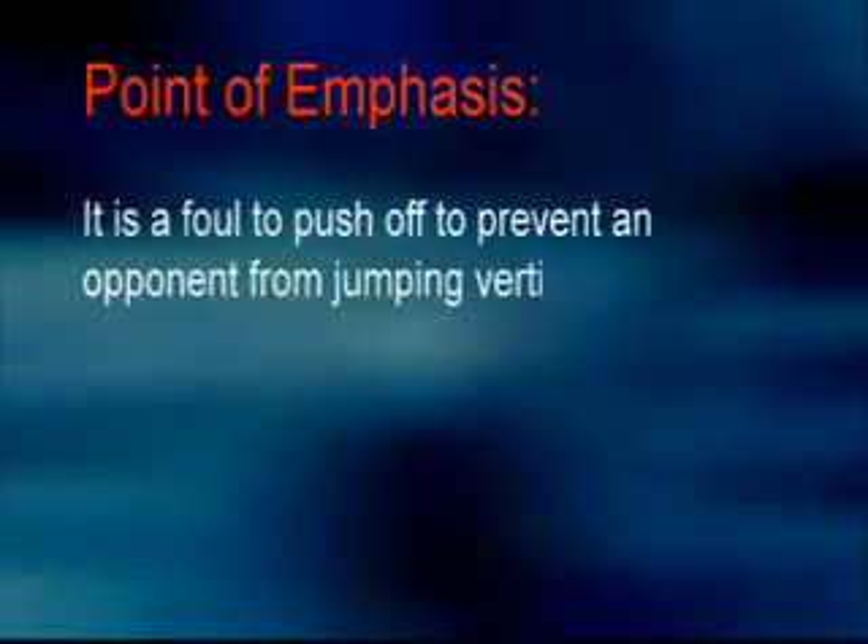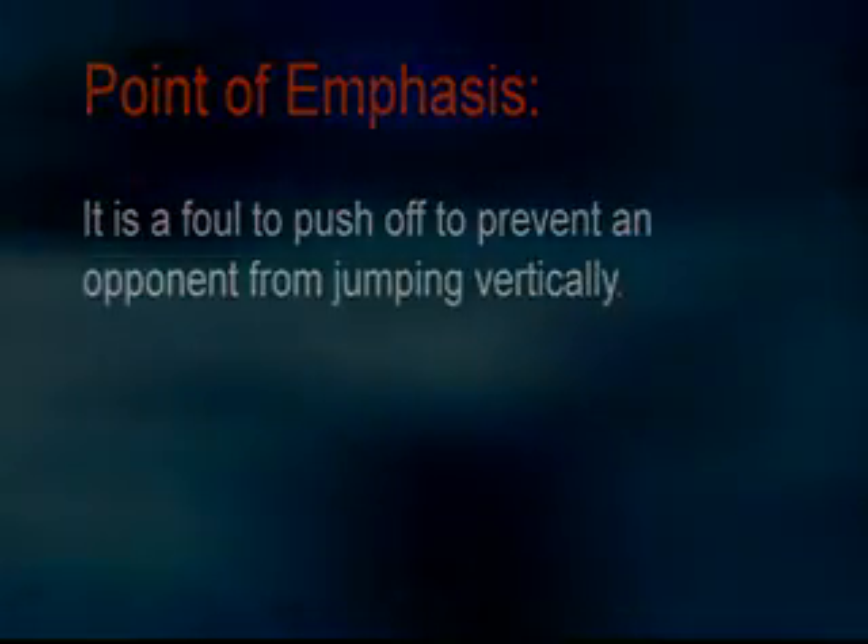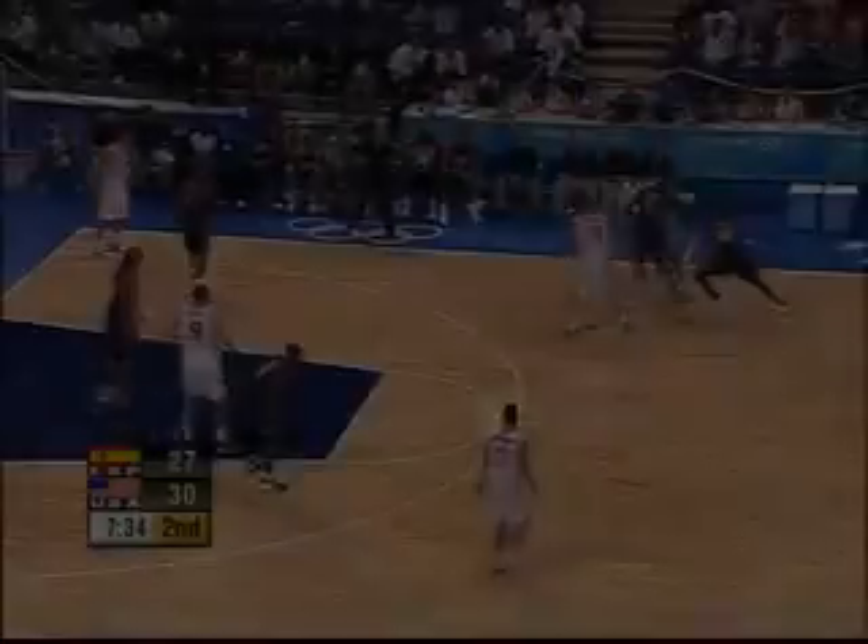Push off to prevent an opponent from jumping vertically. Let's take it step by step.